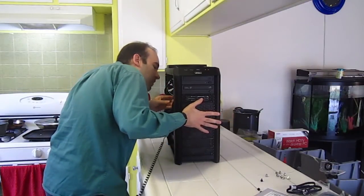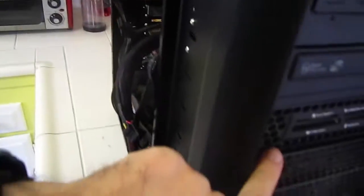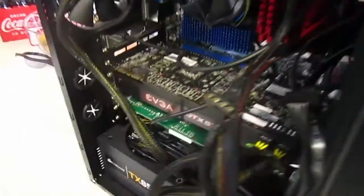Now it might just not be possible. This isn't in all the way, and the hard drive is now touching the graphics card. So that's no good. Let me see if I can move it down a slot and if that helps.